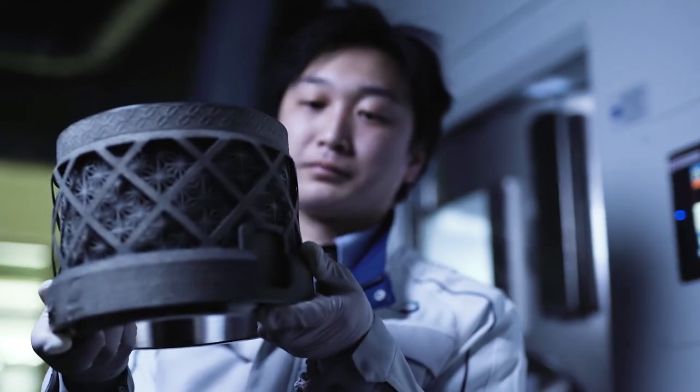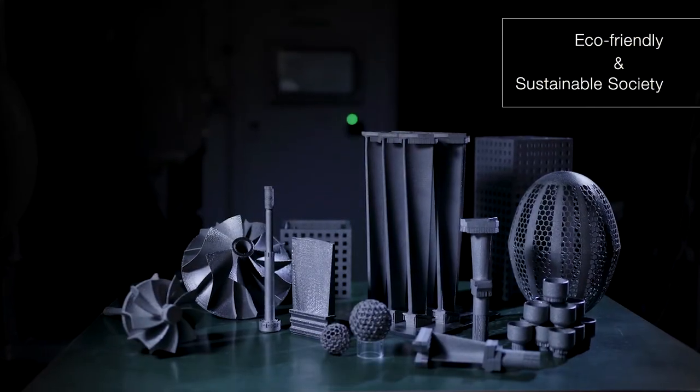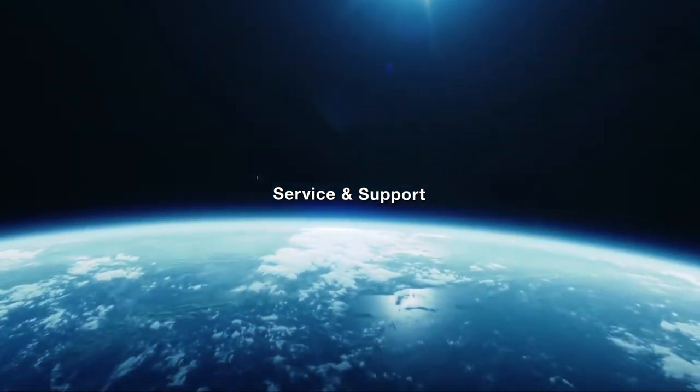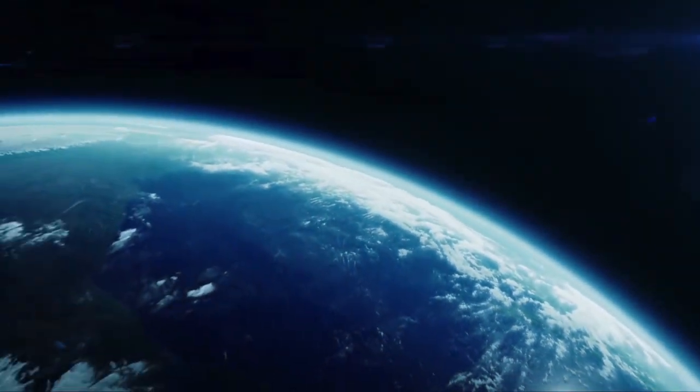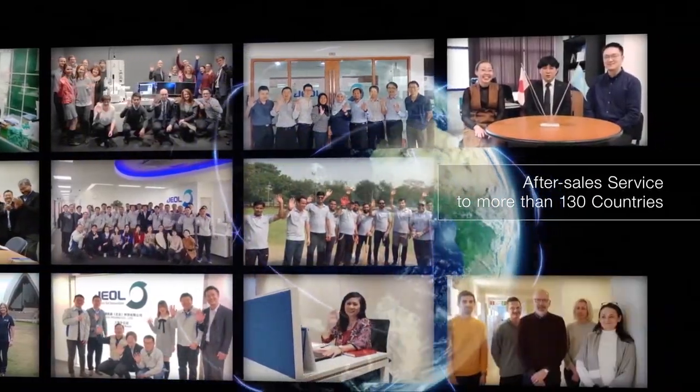J-Hall is working on the realization of an eco-friendly and sustainable society. We also offer a full range of service and support, with direct service locations in more than 30 countries and after-sales service to more than 130 countries.